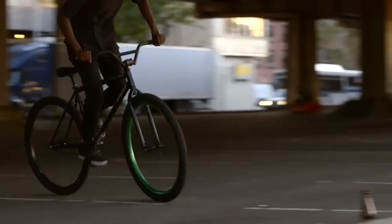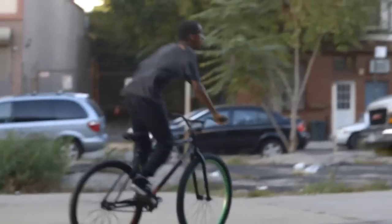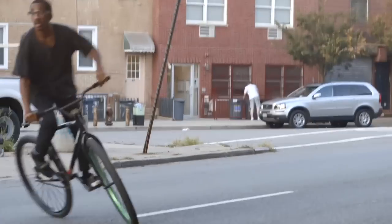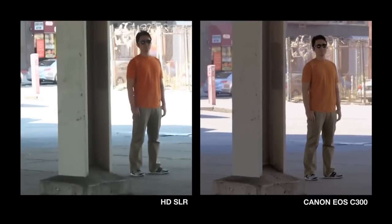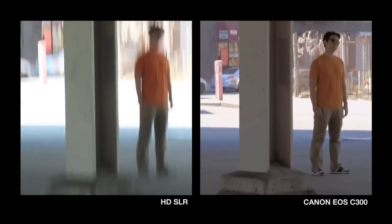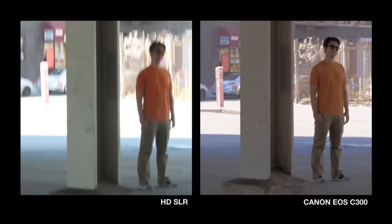These shots were done handheld with an 85mm lens. Shooting this way on an HD SLR would have been impossible due to image skew and wobble. With the EOS C300's new sensor, you can shoot aggressively and move the camera like a madman. We mounted an HD SLR alongside the C300 on the same head, with the same lens, at the same time — basically the same everything — to test how wobbling the head would affect the image.